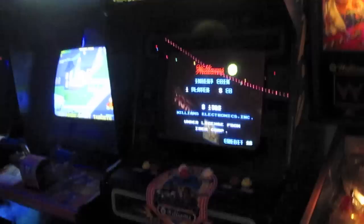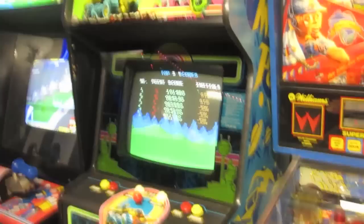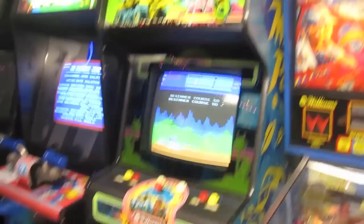Irem also developed Kung Fu Master. Irem is actually around still today — they make games for the PS3 and PSP, like R-Type. They did the R-Type compilation for the PSP. So they make a lot of crazy, weird games, and this is one of the games they made in the 80s. They licensed it to Williams, and Williams sold it in the U.S. under their brand.